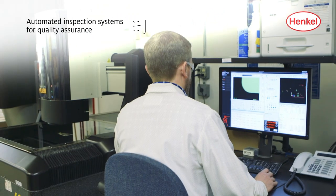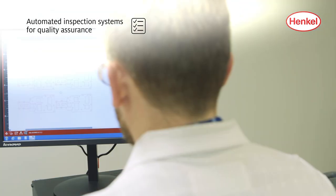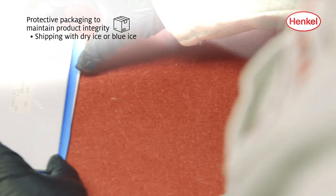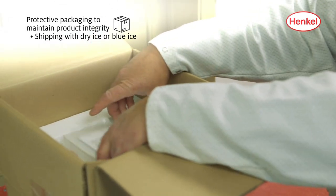Quality control inspection confirms film preform cut tolerances and accuracy exactly match customer design specifications. Finally, packaging is completed by placing each preform with protective layers before shipping.